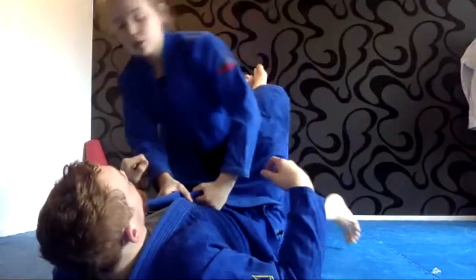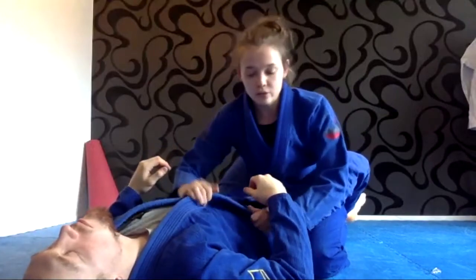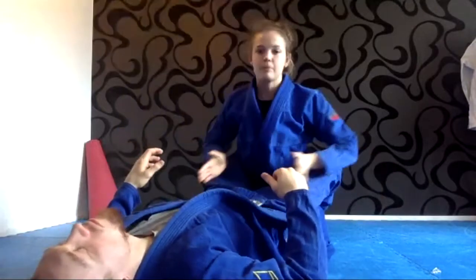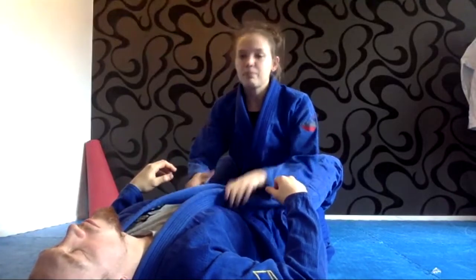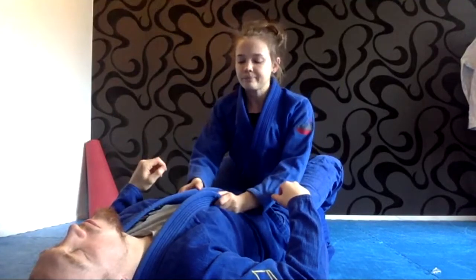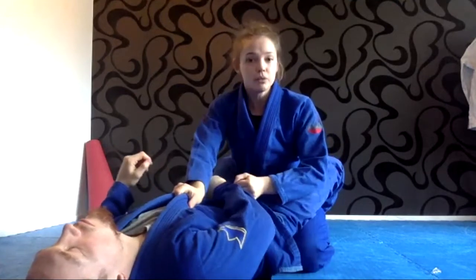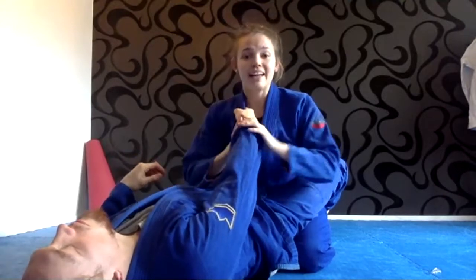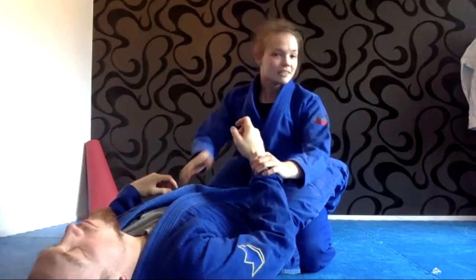From inside the closed guard — exactly. Every time he tries to make an angle on me and go for something, I have to start centering back, keeping my hips in line. Before I stand up I have to make sure that I'm centered to him. I like these grips where I have one hand in the middle and one hand on the arm.